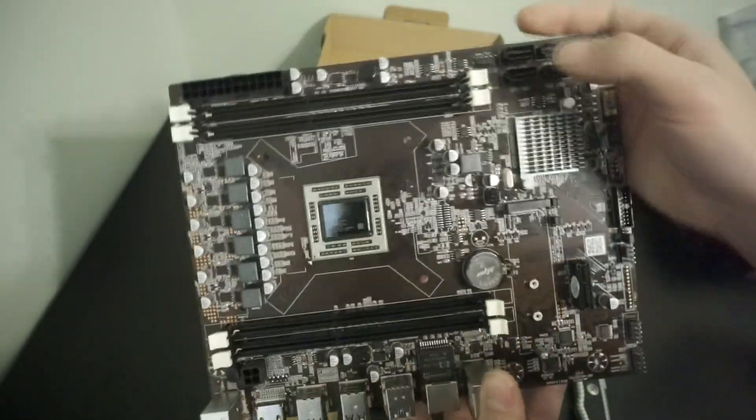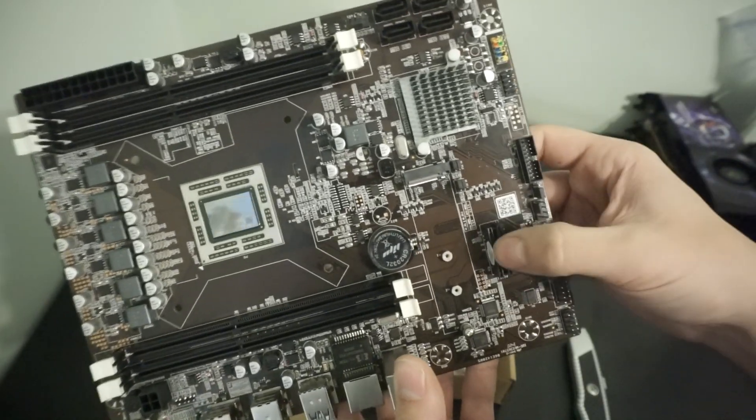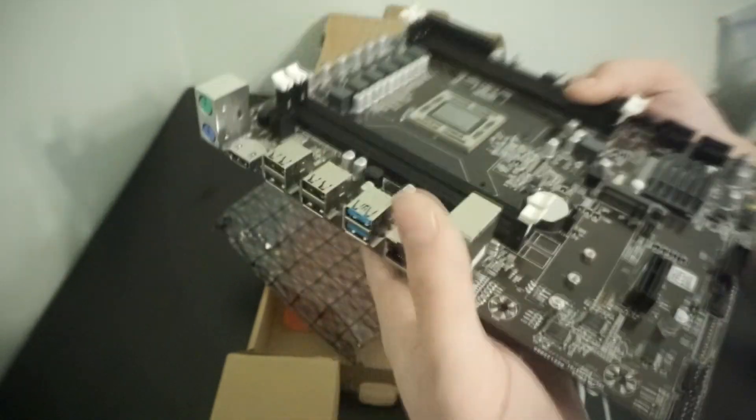We have SATA up here, no 16x PCIe slot — just a small one down here. We have some USB front panel headers and everything you would expect on a normal motherboard. Here's the IO — nothing to write home about.